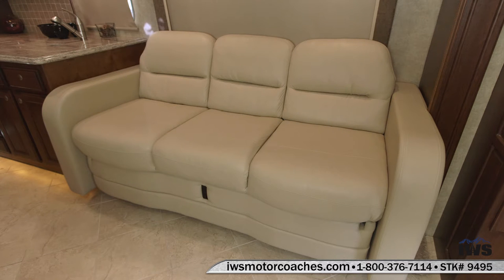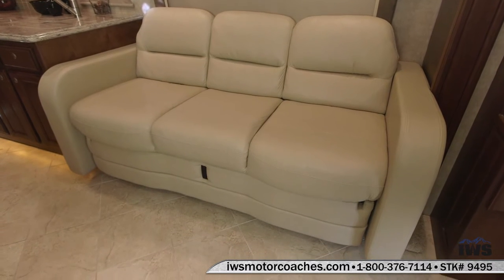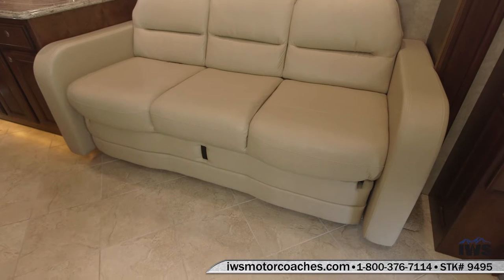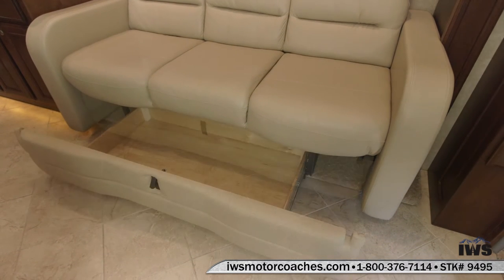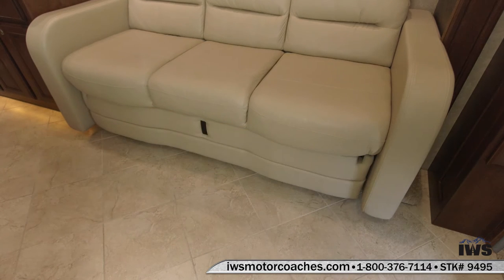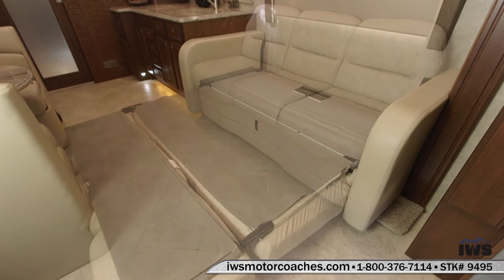You can see here as we go to the sofa hide-a-bed, there's seat belts underneath it. There's also slide-out storage underneath it. The sofa unfolds and turns into a bed.